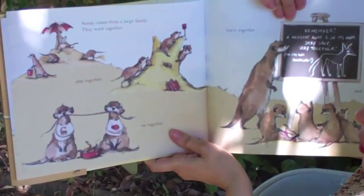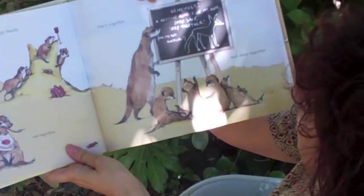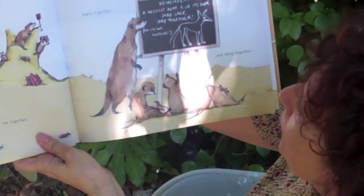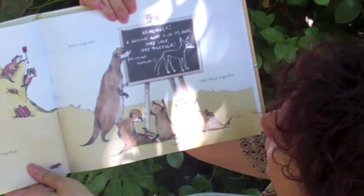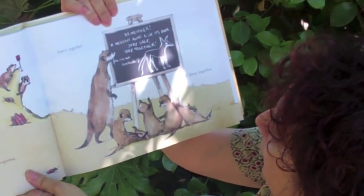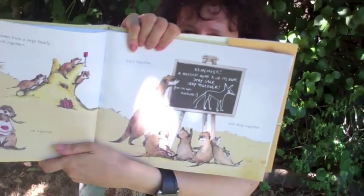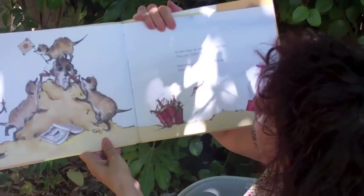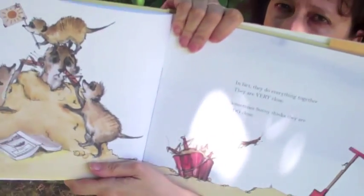Sunny comes from a large family. They work together, play together, eat together, learn together and sleep together. Remember, a meerkat alone is on its own. Stay safe, stay together, and stay away from jackal. In fact, they do everything together. They are very close.